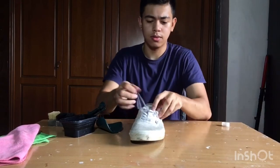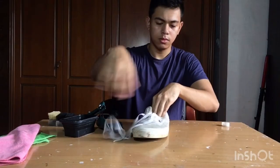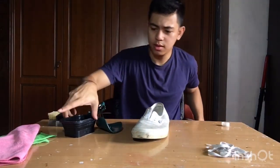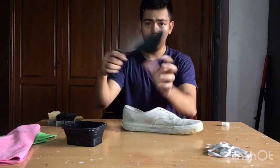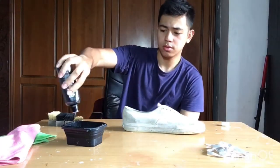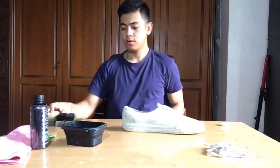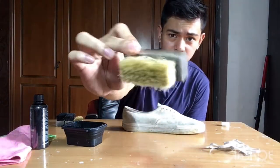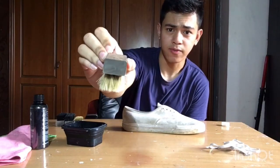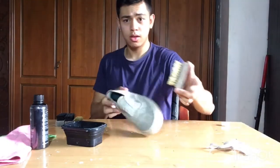First thing you want to do is remove the laces. We're gonna put that to the side and insert the shoe tree. Then grab your bowl of water and your cleaning solution — all you have to do is put some squirts in. First, I'm gonna start with the soft bristle brush. This is the safest brush to use and it does a really good job removing all the surface dirt from the shoes.